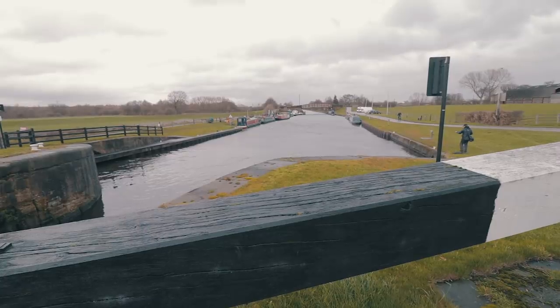My first tip is all about stealth. These canals get a lot of people walking along them so the fish are used to activity. If you come bowling up making a load of noise with all your fishing tackle in a specific area, they'll move out and you might not catch them.